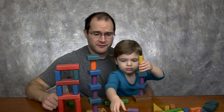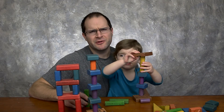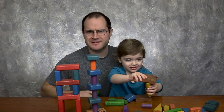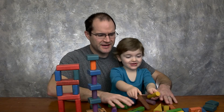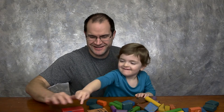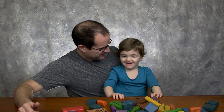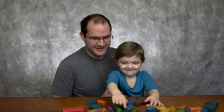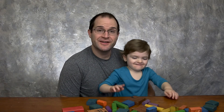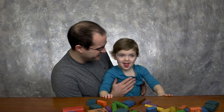But honestly we have a lot of fun playing with these. Something that's so simple and so easy does teach them a lot — and it's a lot of fun for you, right? Alright, I think I'll see you on the next one. Can you say bye-bye? Bye-bye. There you go — you're too cute.